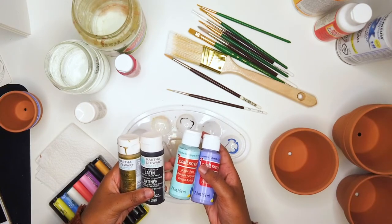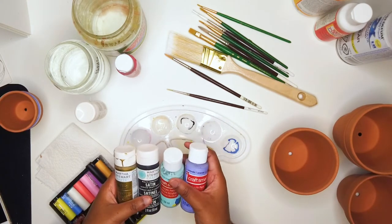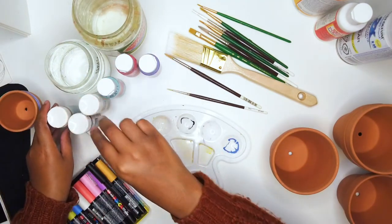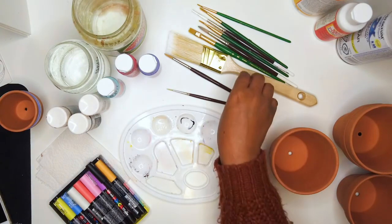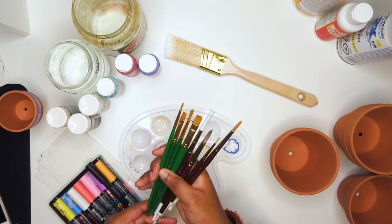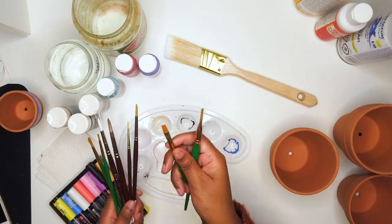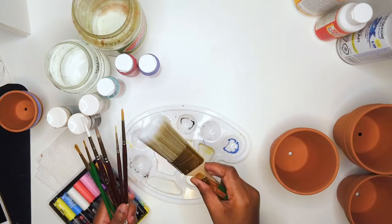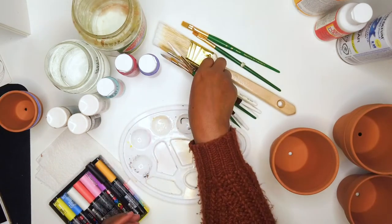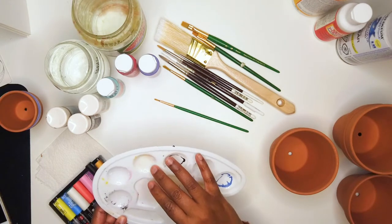I find that the more expensive brands sometimes have better quality, but it's fine if you use ones from the dollar store or just a craft brand — you may just have to do more coats to get that solid color. Now for paint brushes, I have a lot just because I paint in general, but you do not need this many. I find a flat square head brush works really well with the pot. I have a bigger one for bigger pots, but I mostly used the smaller ones because they gave me a lot more control.